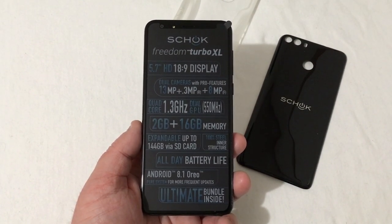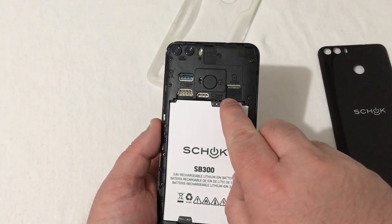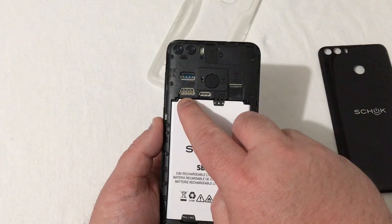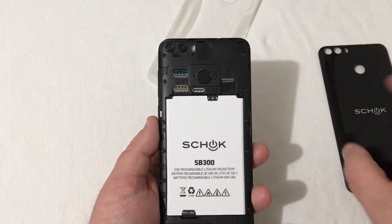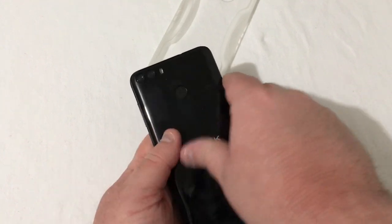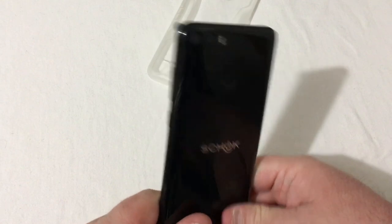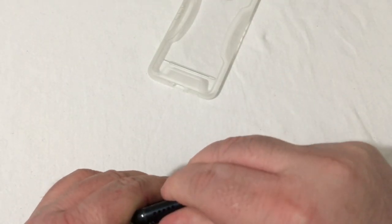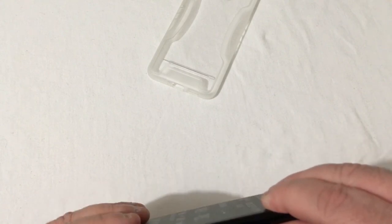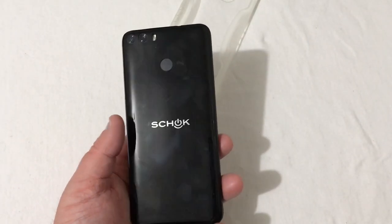In the back here is your battery slot. Your SD card slot, SIM 1 is micro SIM, and SIM 2 is nano SIM. We'll go ahead and snap the back cover on here, get this all into place. The back cover has kind of a glossy shiny look and it is a fingerprint magnet, so I'm going to wipe that down.